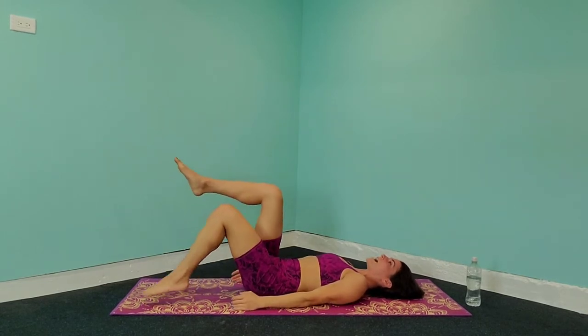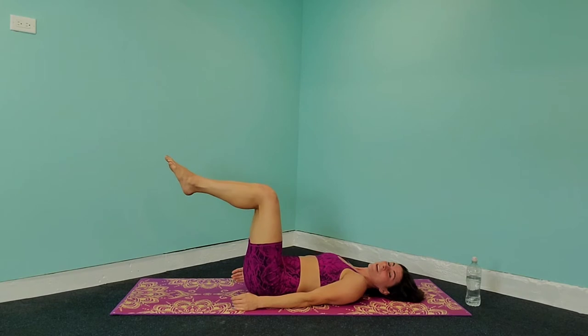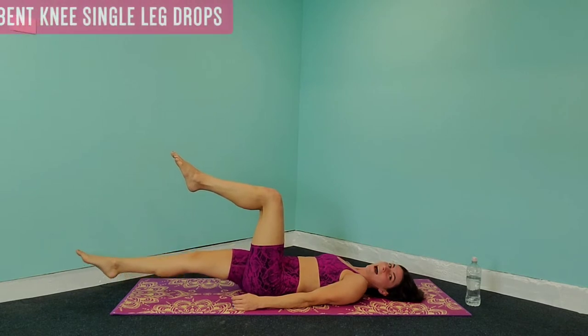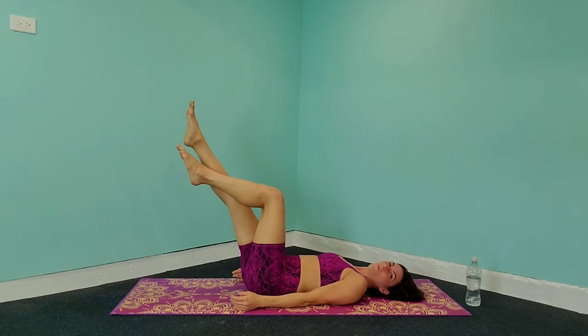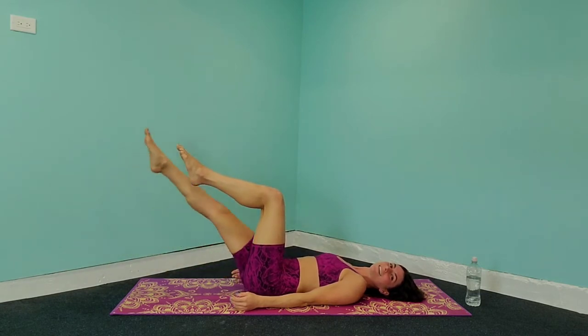We're going to lift one leg at a time into the air into a 90-degree angle. Now we're going to extend one leg — let's start on the left. The first exercise we're doing is bringing that leg down and back up. So are you ready to start our workout? Let's get started in 3, 2, 1.